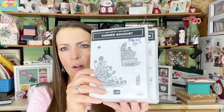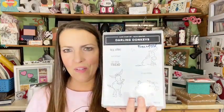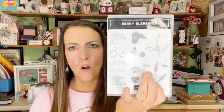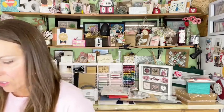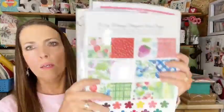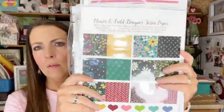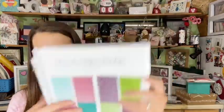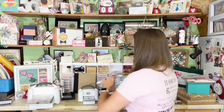Don't forget during Sale-a-Bration there are lots of free gifts to choose from — all these stamp sets available free with purchase — as well as multiple designer papers. There's Very Delightful (comes with a stamp set, free with $100), Flower and Field, and Oh So Ombre. Lots of choices, and no limit on those.